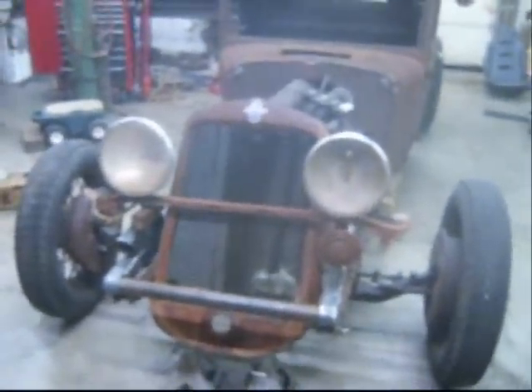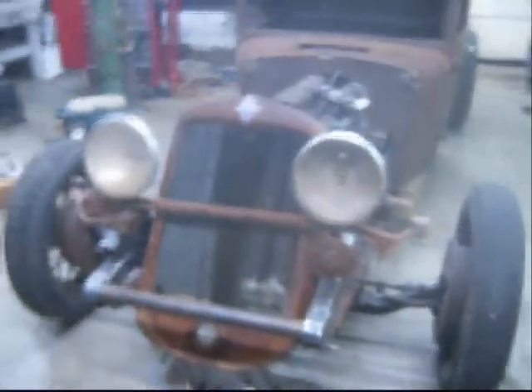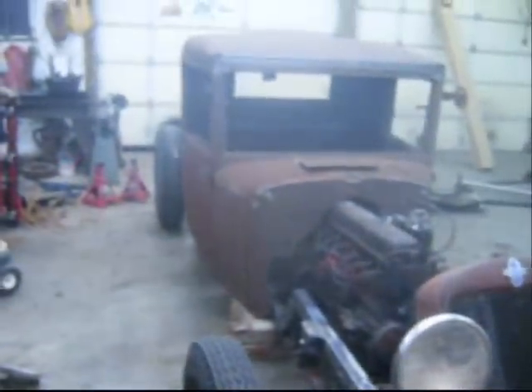I kind of like those big old bug-eyed lights on there. It's just going to look sick, man. That's what I wanted. I'm liking it.